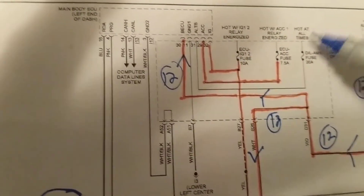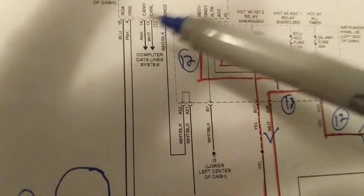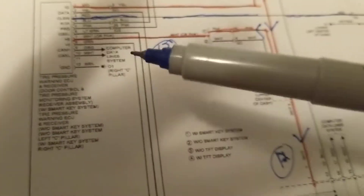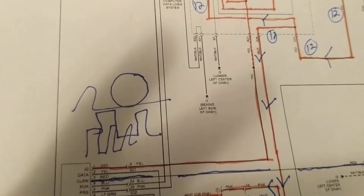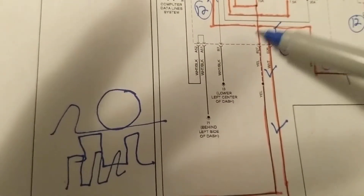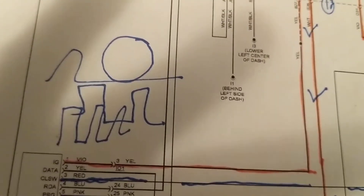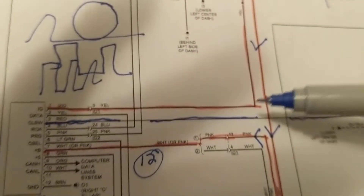Basically, these are all B+ lines, communication lines, and programming lines if you want to program the system. This has nothing to do with the display. The problem is usually concentrated at the receiver module, unless it's a fuse — that's why you have to measure B+. Make sure the tire pressure monitoring system works, but you can also live without it if you always manually check your tire pressure.